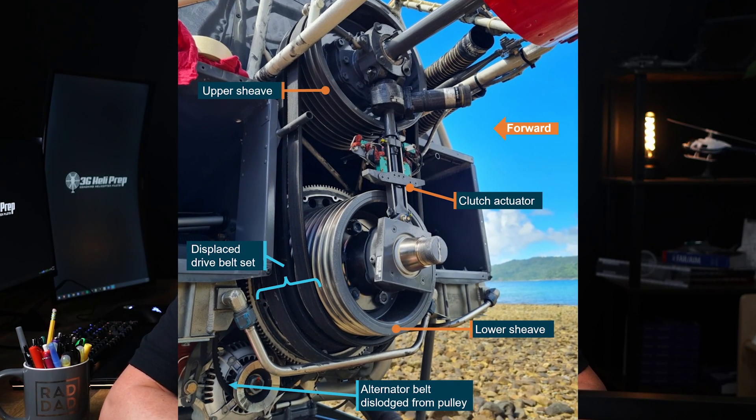The drivetrain in both the R-22 and the R-44 helicopters are very similar. They're responsible for transmitting power from the engine to the main rotor and tail rotor systems. This system includes the clutch, the belts, the main rotor gearbox, and the tail rotor drive shaft.